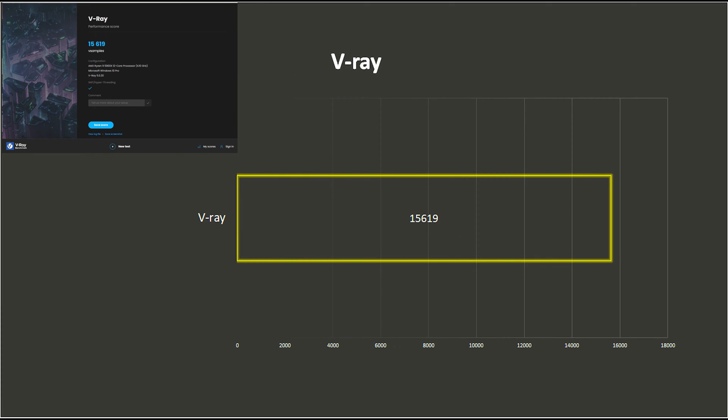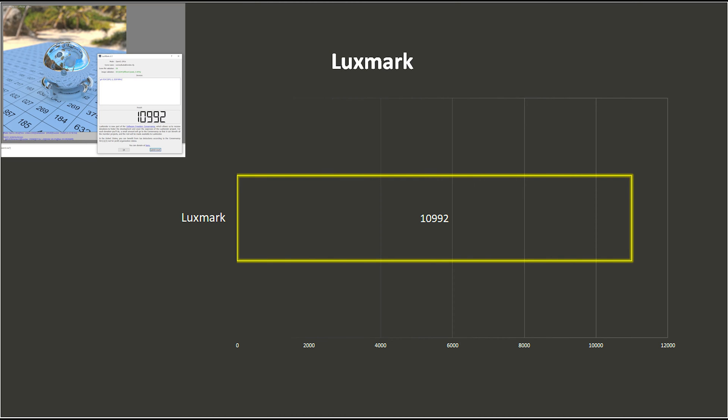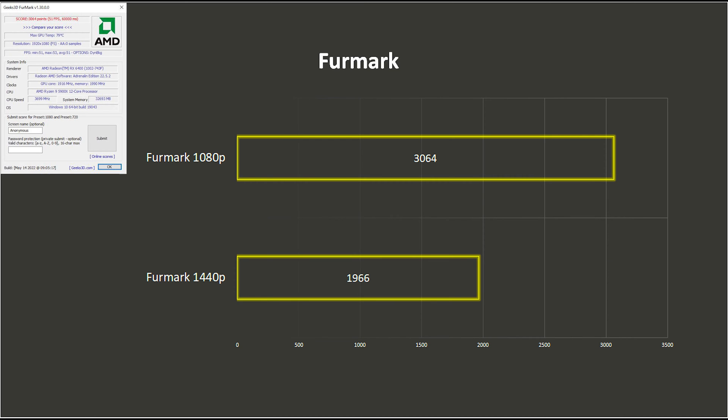V-Ray calculates how well a card can handle path tracing, a lighting technique commonly used in 3D rendering and animation. The numbers at the end represent millions of paths rendered during the one-minute benchmark. LuxMark 3.1 tests how well a GPU handles OpenCL-based engines. Firmark is another GPU stress test that aims to predict what a card can take for extended periods of time, giving you an idea of how the GPU holds up under full load rendering.